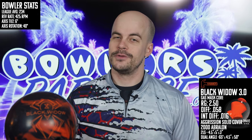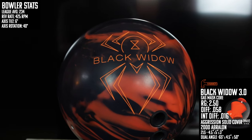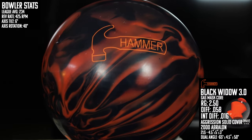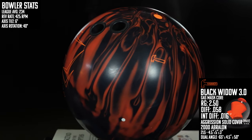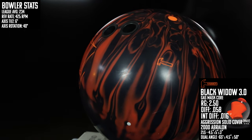This one needs no introduction — it's the next chapter in one of the most storied lines of equipment in the history of bowling. It only made sense that as Brunswick figures out the ideal utilization of the HK22 base material in their solid covers, they would use it on this gas mask core. The version of the Aggression solid cover on this one is very similar to what was used on the Widow 2.0 from 2020, finished to 2,000 grit out of the box.